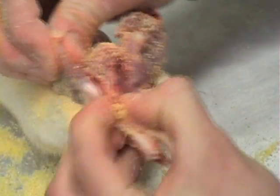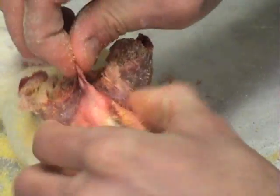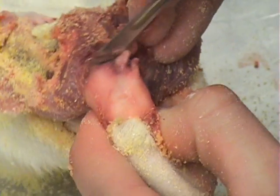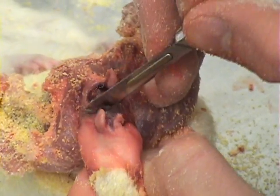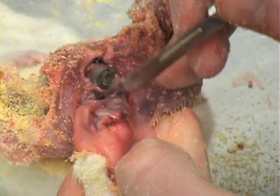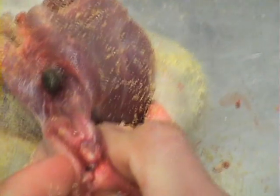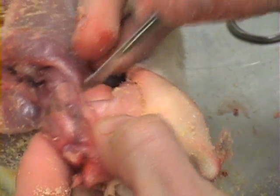Gently work the skin down both legs until the tail is the only remaining attachment. At this point you'll need to cut through the anus to detach the skin. Use a sharp scalpel to do this and gently cut down into the base of the tail. Gently cut away all remaining tissue around the tail until just the tail remains.